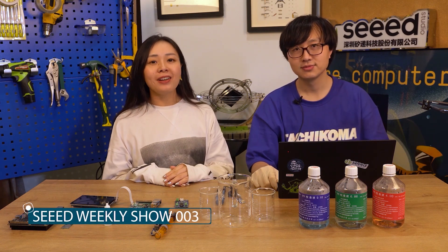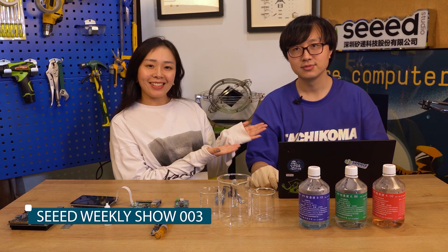Hey guys, welcome to SYNTH WAKING SHOW. I'm Jessica from SYNTH. This is Aiden. Hey guys.